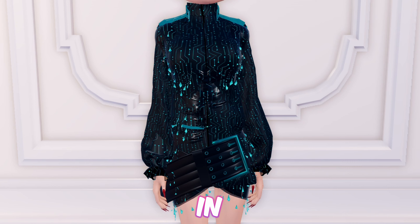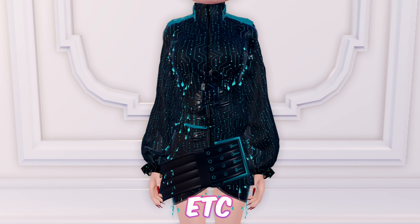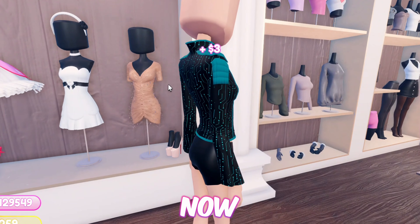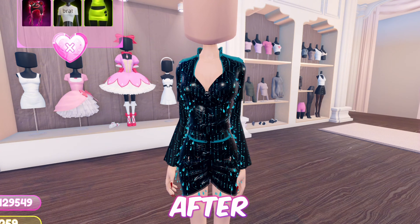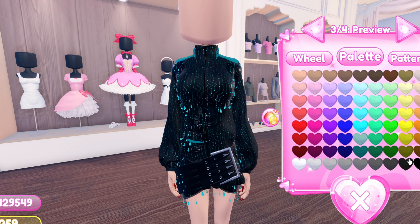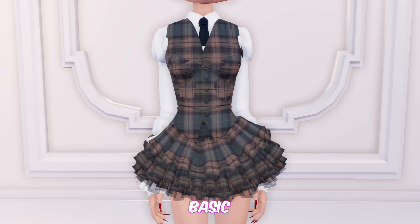Moving forward, we have this tech jacket dress, which could be worn in themes such as sci-fi, android versus cyborgs, Y3K, etc. First equip this top, now equip this dress, after that equip this baggy zip-up top, then equip this long sleeve. And just like that we're finished with the tech jacket dress hack.